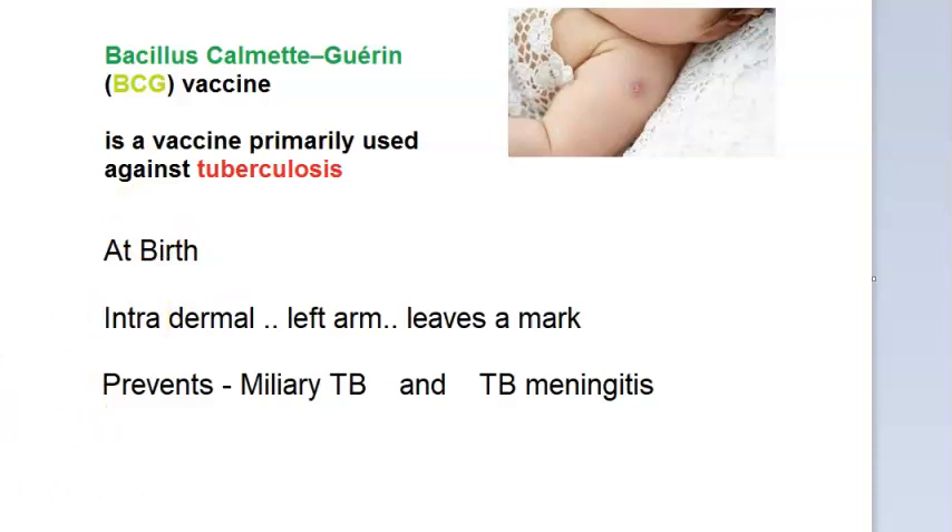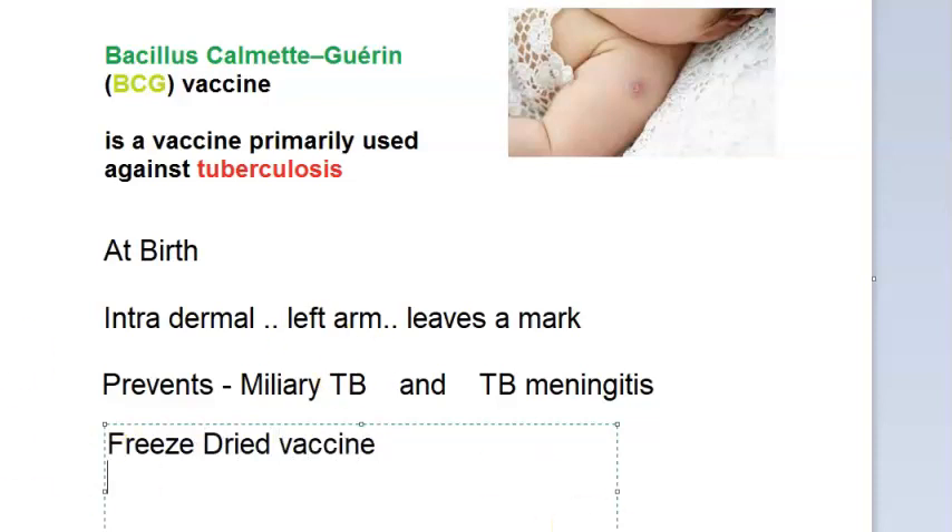To get three marks, mention what type of vaccine it is: it is a freeze-dried vaccine. It is in lyophilized form — that is, the lyophilized form.